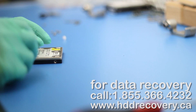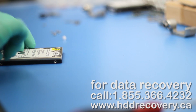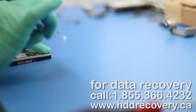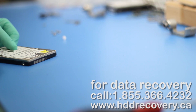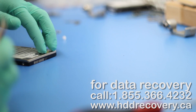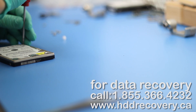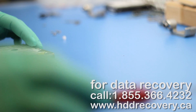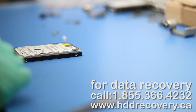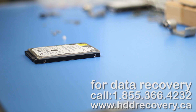Alright, so now we're going to try and initialize this drive. If it gives us an ID and it has access to all four heads and can read with them, we'll start the imaging process and retrieve data for this customer. Our contact information is on the screen — if you need assistance with a clicking hard drive from a laptop, desktop, or portable drive, feel free to contact us. Our phone number is 1-855-366-4232.